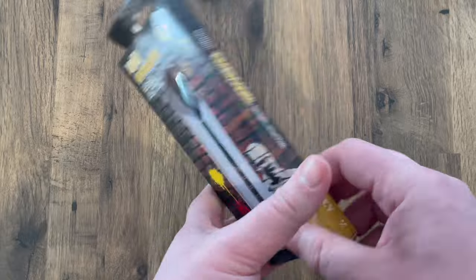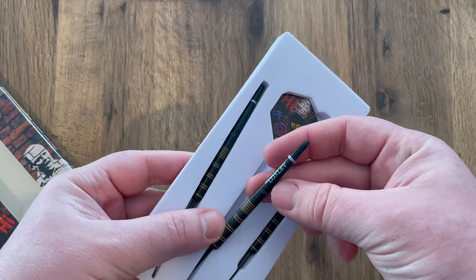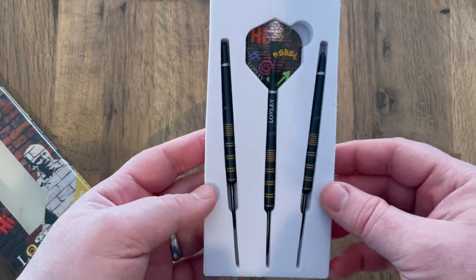Opening this up, it comes with your three darts. There are short Locksley stems and graffiti flights included, so we'll have a close look at the barrel itself.